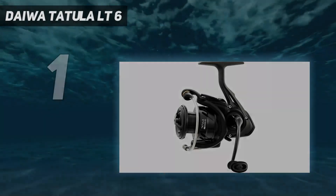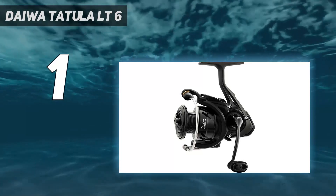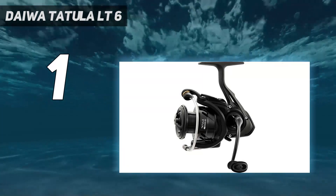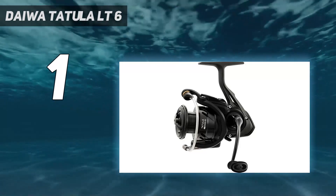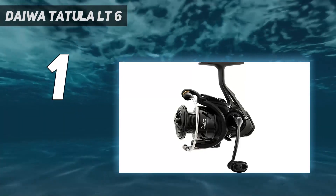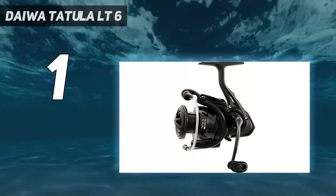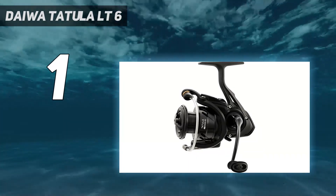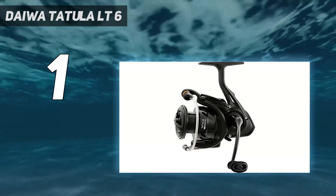And number 1: the Daiwa Tachala LT6. The Shimano VanFord Spinning Reel is a powerful and versatile spinning reel that offers performance and durability in any fishing environment. The VanFord is designed with a lightweight feel and carbon rigidity, and features a powerful 6.4 to 1 gear ratio. The cold-forged Hagane gear provides unparalleled strength, and the AeroWrap 2 technology creates two distinct layers of line on the spool, reducing friction for smoother, more efficient casts. The G-Free body technology provides improved balance and control, increased sensitivity, and reduced fatigue.